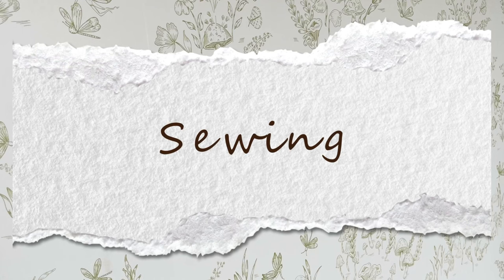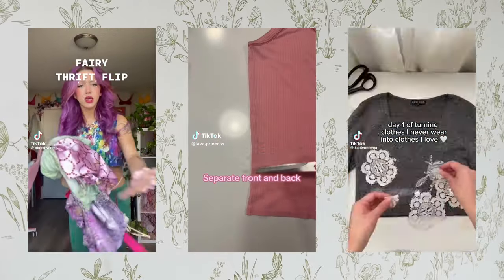Thinking about buying new little tiny tops for spring break or for summer? Maybe think about knitting a couple for yourself instead. The last category — the most difficult slash most expensive — would be sewing.